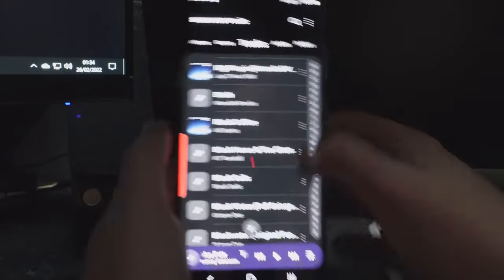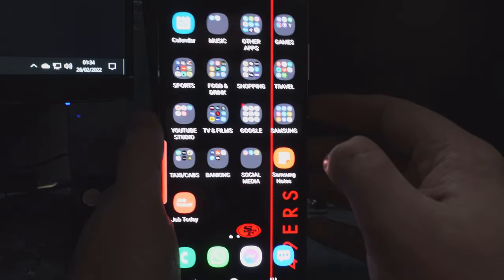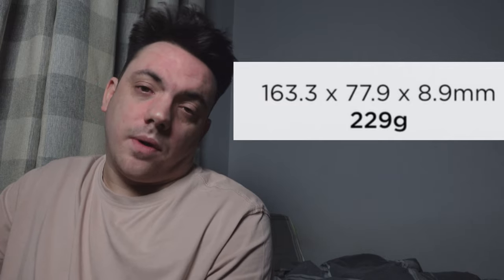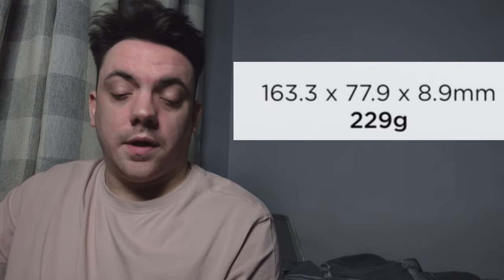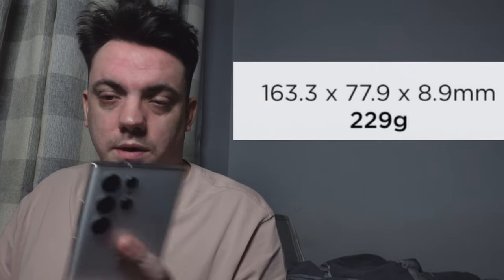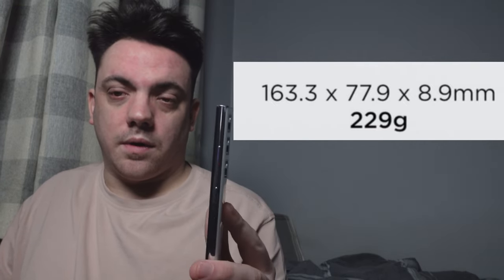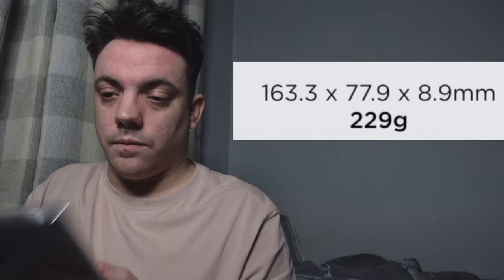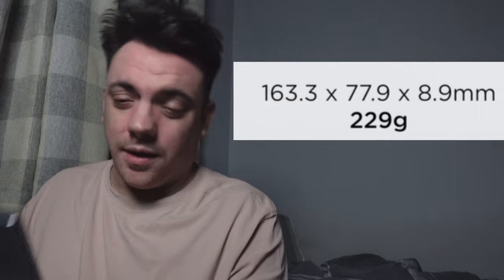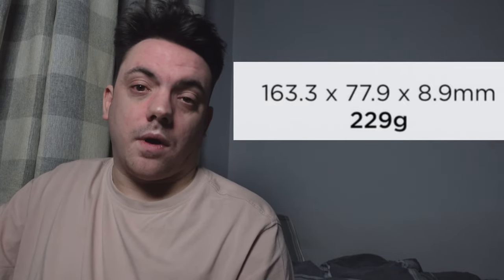The S21 grooves down — it's taken from the Note design of course — redesigned for the S series and it is fantastic. Weight: 163.3 × 77.9 × 8.9 mm, 229 g. It's a little bit weightier than the S21 Ultra but it's not too bad. Grips well, very nice display, nice to handle. Still 6.8 inches, which is the same as the S21 Ultra — a little bit heavy but nothing major.